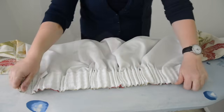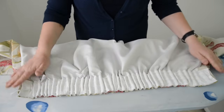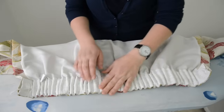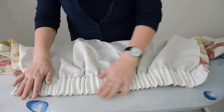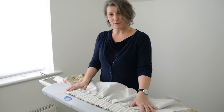Pop those in there. They're called pencil pleat curtains and you want them to really look like a row of pencils. That's roughly equal across the curtain — it's never going to be perfect. That's nice and now we're ready to put in the hooks.